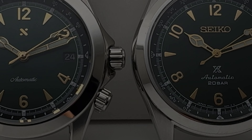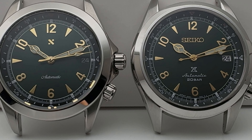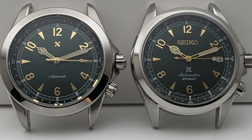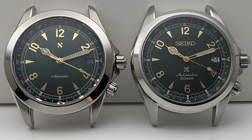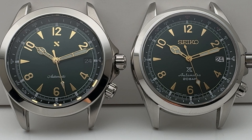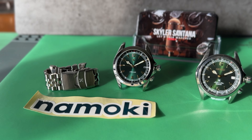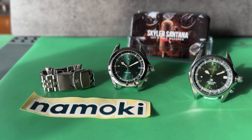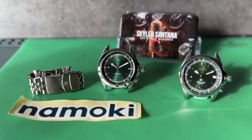For time reading, the hour and second hand tip shape appears wider on the Seiko, with a diamond shape at the end of the second hand; the Namoki has more of a standard bar shape at its second hand tip. For the chapter ring, the Seiko's is not as deep a black color as the Namoki's. On the dial, we can see a different shade of green — more of a lime green on the Seiko and more of a forest green on the Namoki — but both have a sunburst finish.